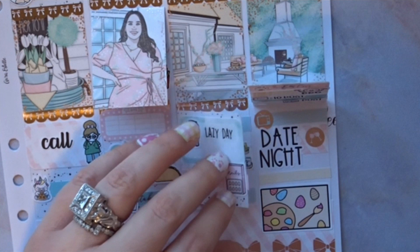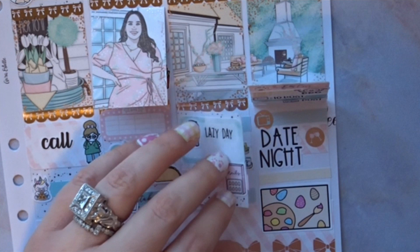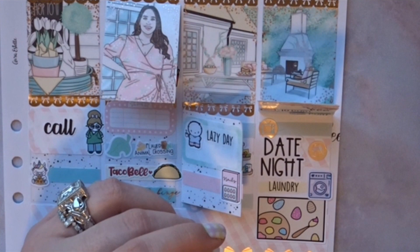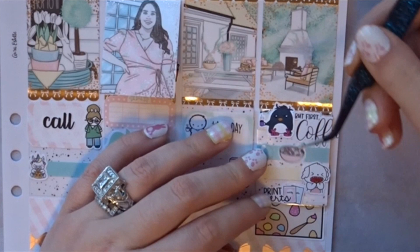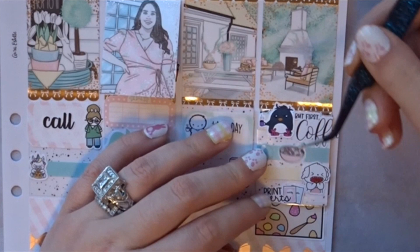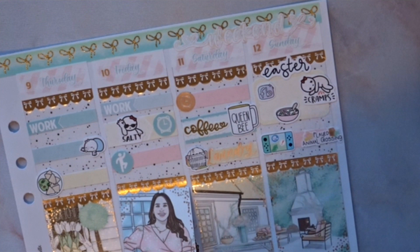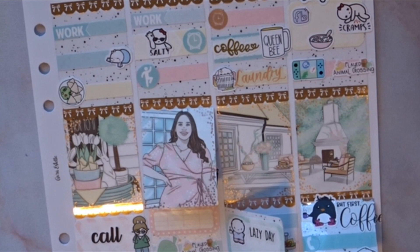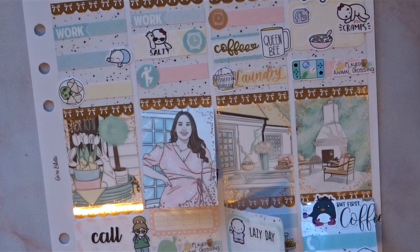I'm going to put cereal up here for the morning, maybe just have cereal and save whatever Vince made — I think it was pasta — for lunch tomorrow at work. We finished the week! I apologize that I kept planning while I was talking to my mom. I just got carried away — what can I say?